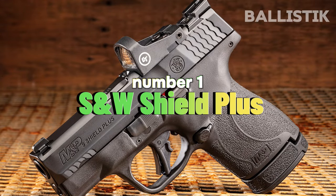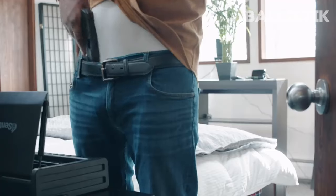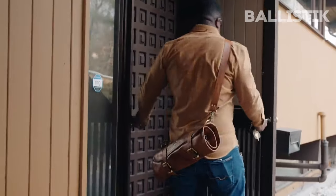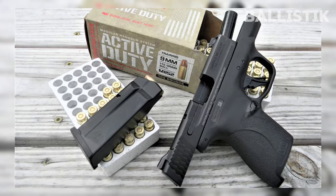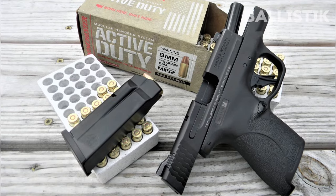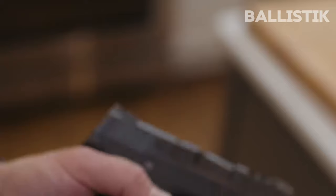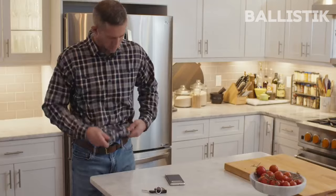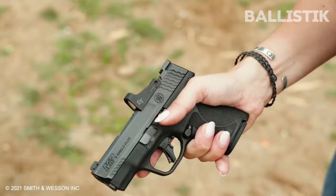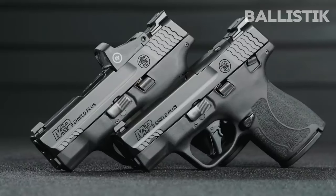Number 1: Smith & Wesson Shield Plus. There are a ton of micro-compact pistols on the market now, but the Shield Plus remains one of the best ones out there. It boasts a 3.1-inch barrel inside the 6.1-inch slide. It is a hair above an inch thick, and the entire package weighs 20 ounces, which is somehow lighter than the Shield despite having more capacity. With 10+1 rounds to work with, you have ample firepower to get out of any sticky situations.